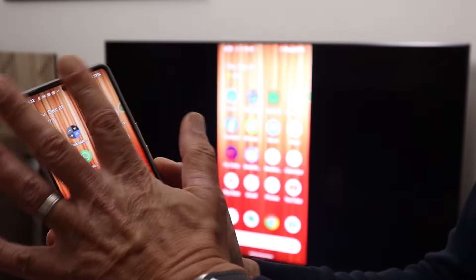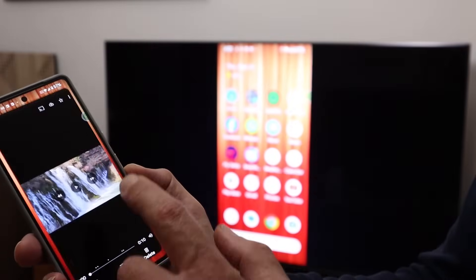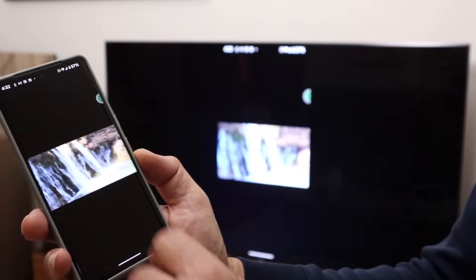Hi everyone, I'm Roger, a gadget guy. Screen mirroring is a great way to share the stuff that's on your phone with friends and family using the big screen on your TV. Here's a video that's on my phone to show you what I mean.